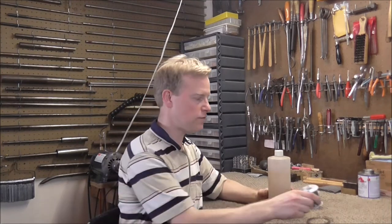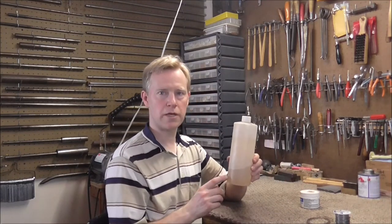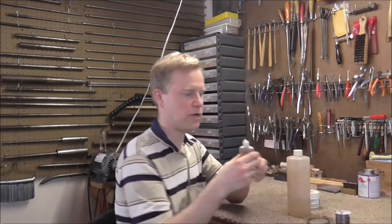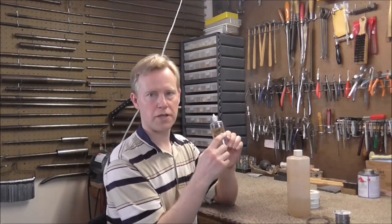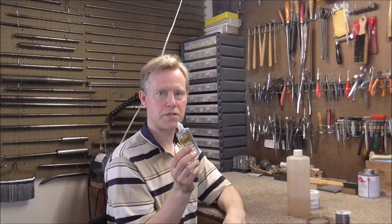To get the soft solder to flow you need flux. The best flux for band instruments is liquid acid solder, and I put it in a smaller container. I've used a valve oil container, but I did write 'flux' on it because you don't want to get this mixed up with valve oil.